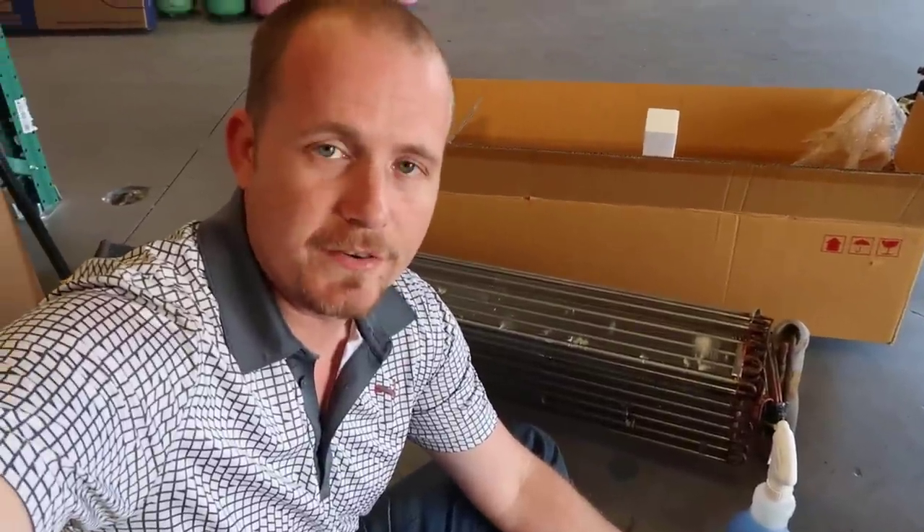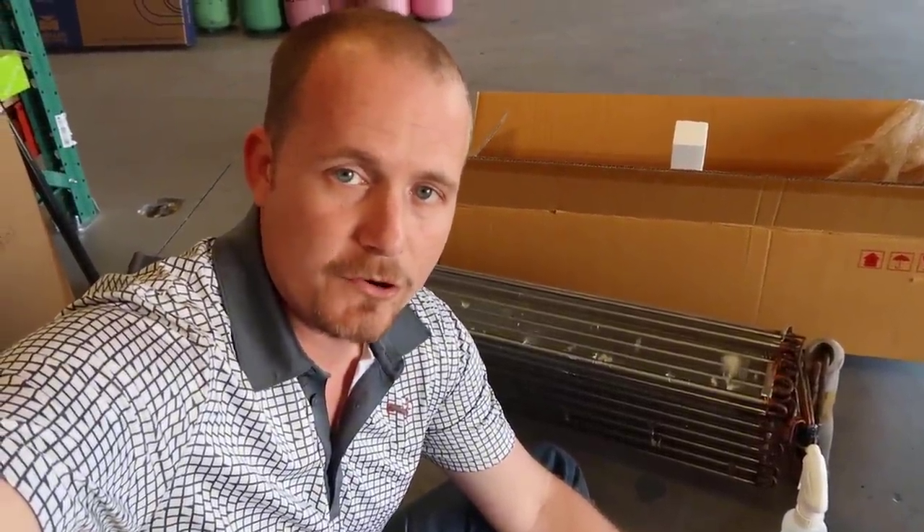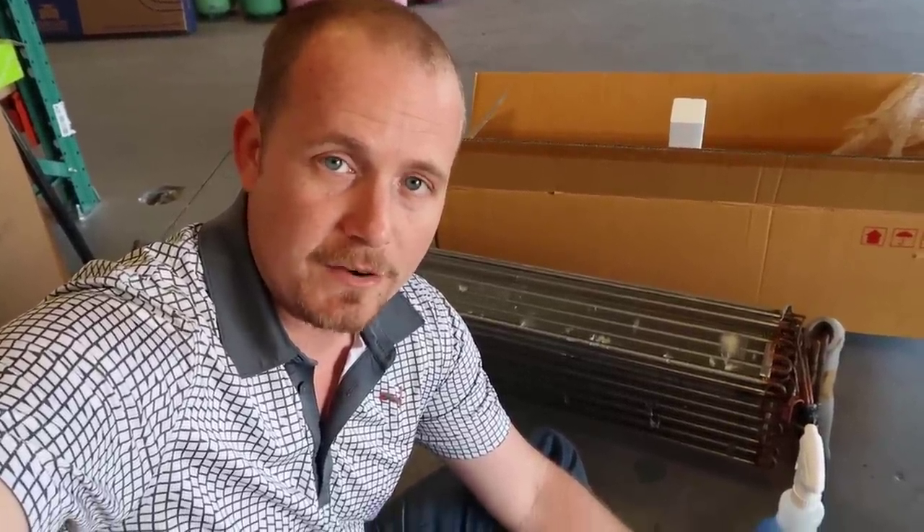I'm Brian Orr with HVAC School and HVACrSchool.com. If you'd be willing to subscribe to the YouTube channel I would sure appreciate it, and also subscribe to the podcast. Find a podcast app on your phone and search for the word HVAC, look up our podcast and subscribe to it. I think you'll enjoy it. Thanks for being here — see you next time on HVAC School.